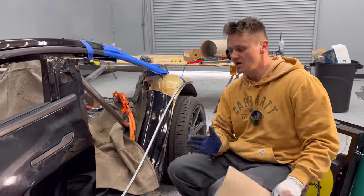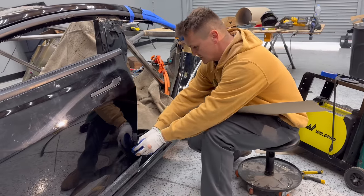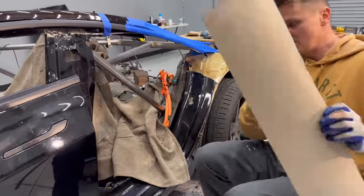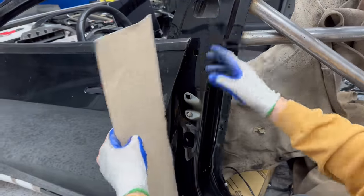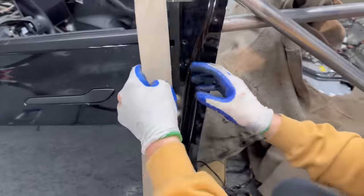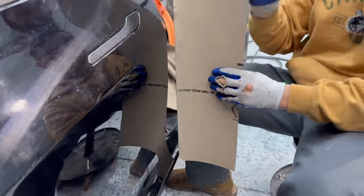First things first, I need to make this door jam — when you close the door, there's like a wall. What I'm going to do is make a template right here. I'll use this Ram board, put it here, and mark it where it goes flush to this skin. Then I'm going to come from this side and mark it along the door. That's how I'm going to get that shape.